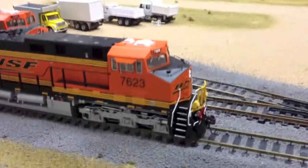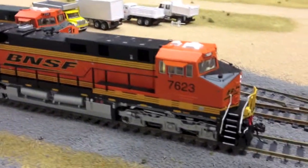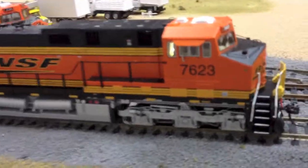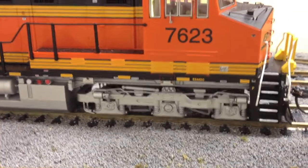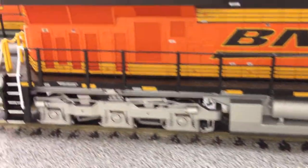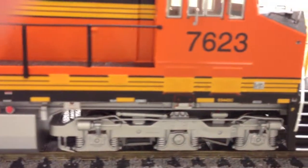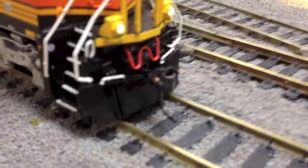So now I'm going to talk about the underframe detail. The thing I noticed between the Intermountain and the Athearn is that the Athearn has a little bit more detail along the underframe as well as the car body on the sides. But the Intermountain is still pretty good — we've got piping, brake cylinders, the e-bell, air tanks, more detail also under the sill.